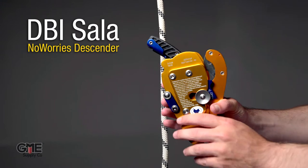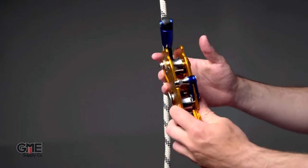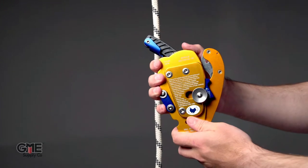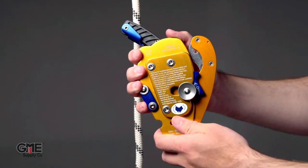DBI Sala No Worries. The No Worries descender is available in 7/16th inch compatible and half inch compatible options. For this demonstration, we're using the 7/16th of an inch version.